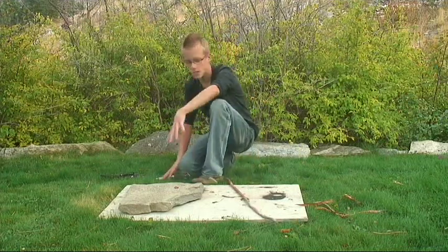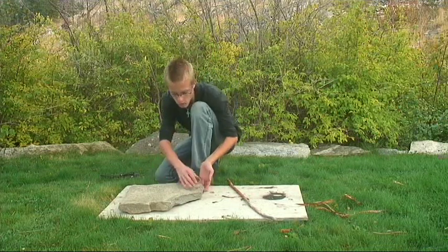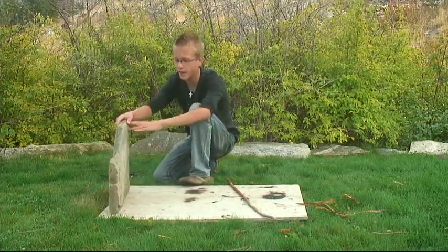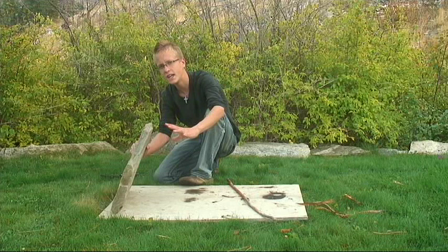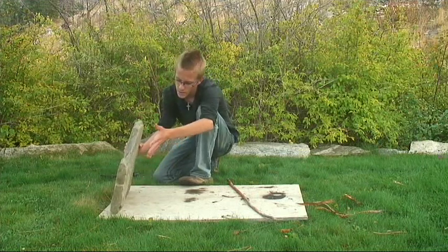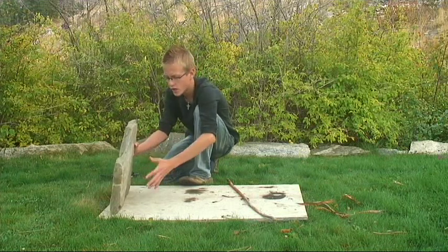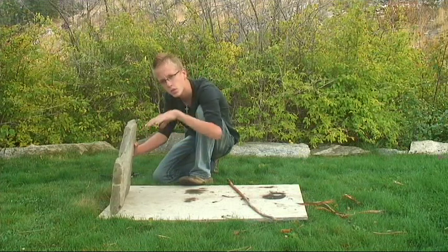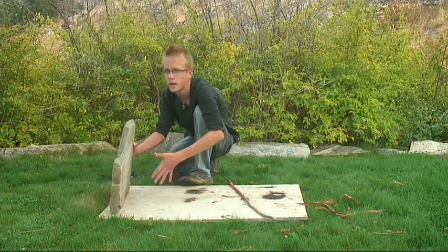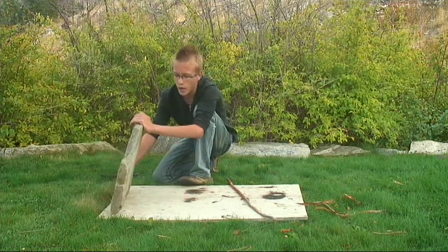Next, you'll need a fairly big, plate-like rock. I've got mine right here. You can see how it's pretty even in thickness, pretty much all the way through. It should be as flat as possible with no rough edges, so you get maximum surface area hitting the ground when it goes off, so your animal can't run away.